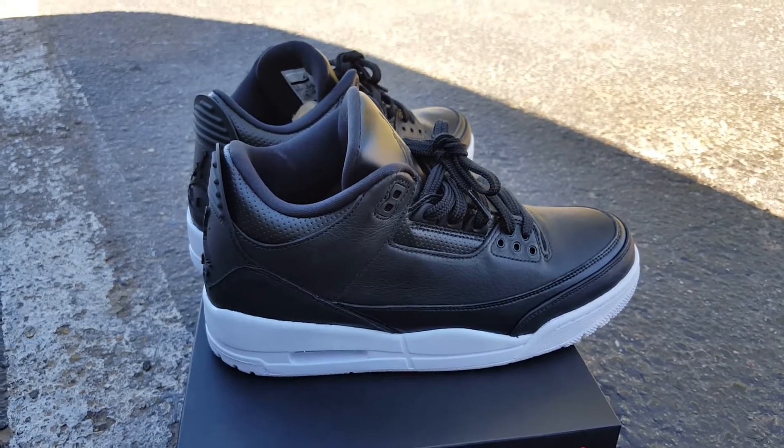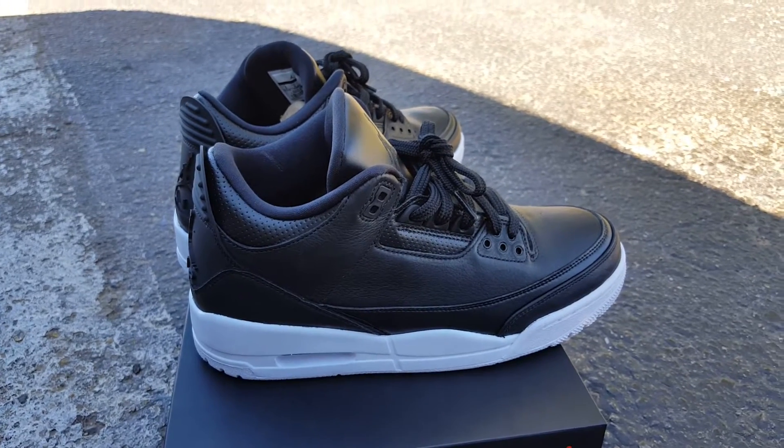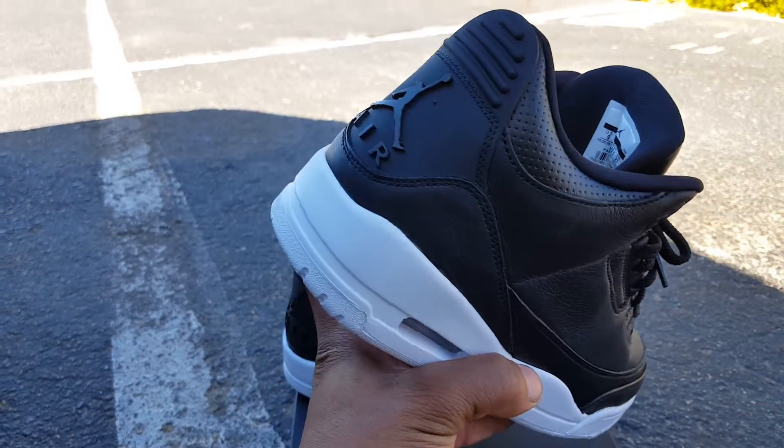Yo, what's the deal YouTube? This is your boy MC6 Kicks Review coming at y'all again with another quick detail review. Today we're going to be looking at the Air Jordan 3. These are the Cyber Mondays, aka Oreo 3s is what I would call them.